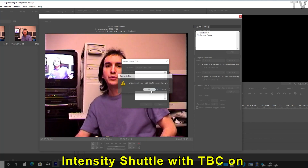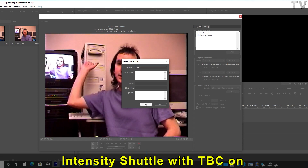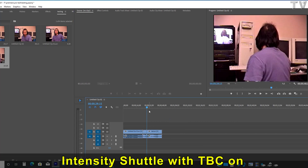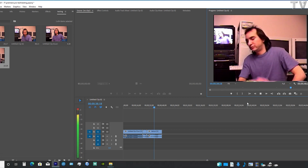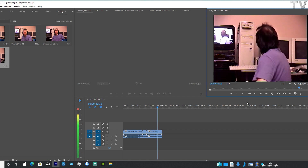It is letting me know that that file already exists, so I'm just going to change it to 'test' for the purpose of this video. I'm going to close this out and drop and drag it down to the timeline. As you can tell, the video looks just fine, which is what you can expect when you're using the Blackmagic Design Intensity Shuttle and the device you're recording from has a time-based corrector built into it.